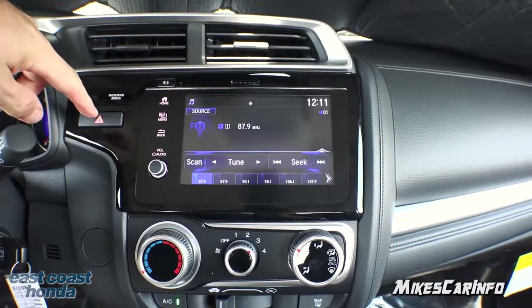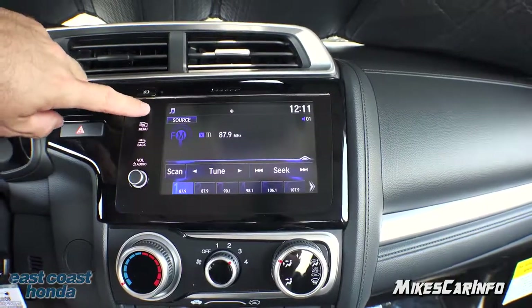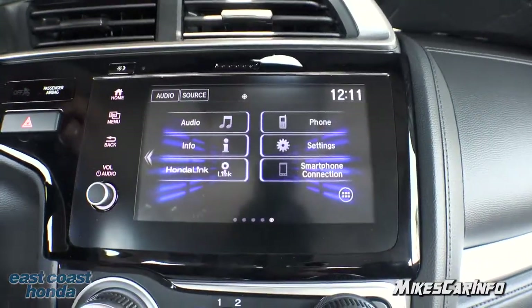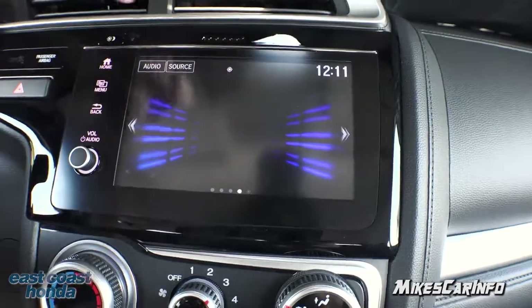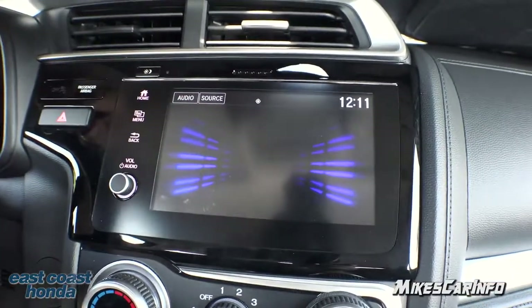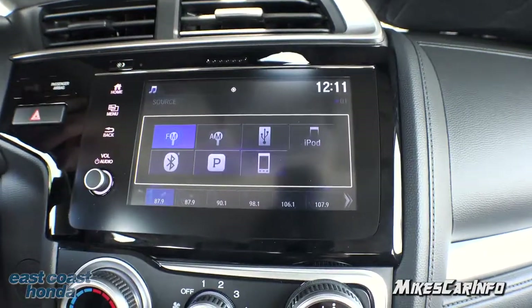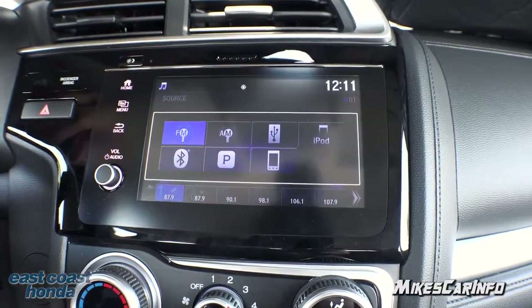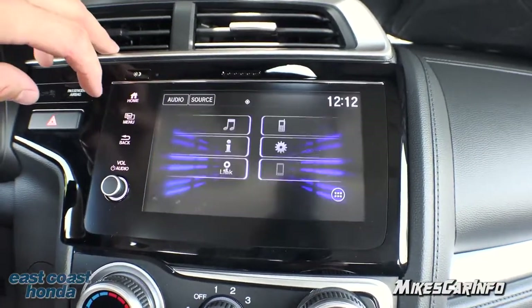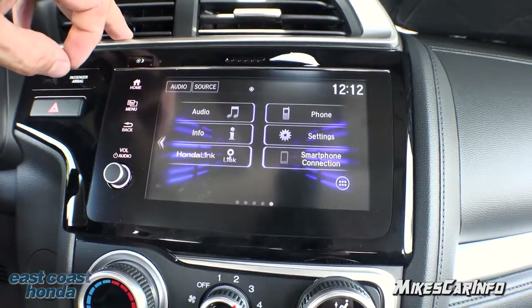The four-way flashers are here, and here's the touchscreen. It has a volume knob as the only physical control; everything else is soft-touch or touchscreen. There's a home button and quick links to all the different features. For audio you have presets at the bottom and you can change the source: AM, FM, USB, iPod, Bluetooth, Pandora, and your phone. The smartphone connection covers Apple CarPlay and Android Auto. Once you pair your phone, you'll have access to phone calls, recent calls, and your phonebook.